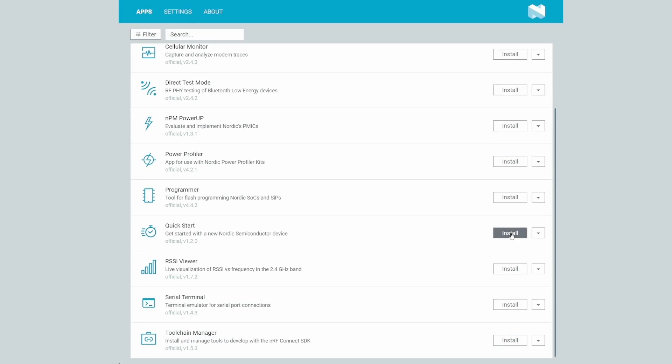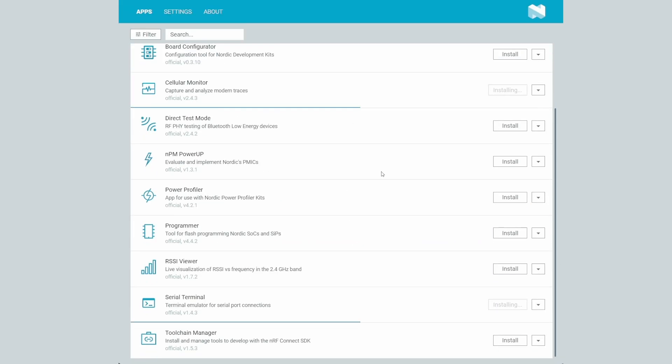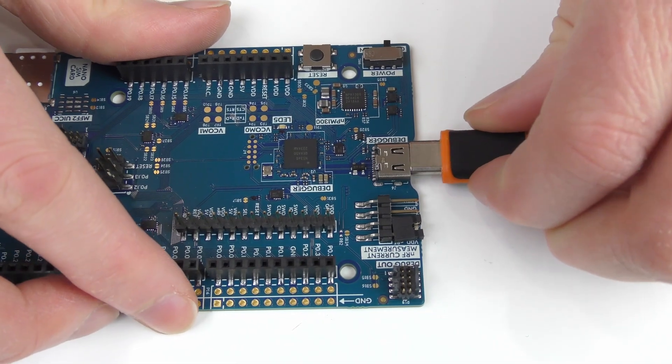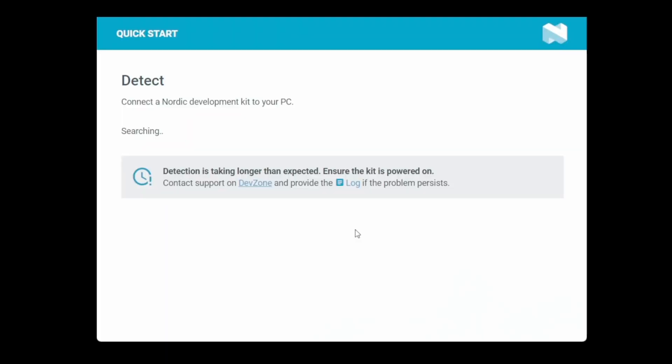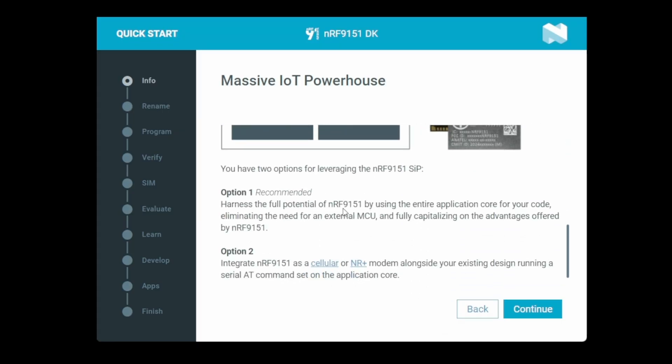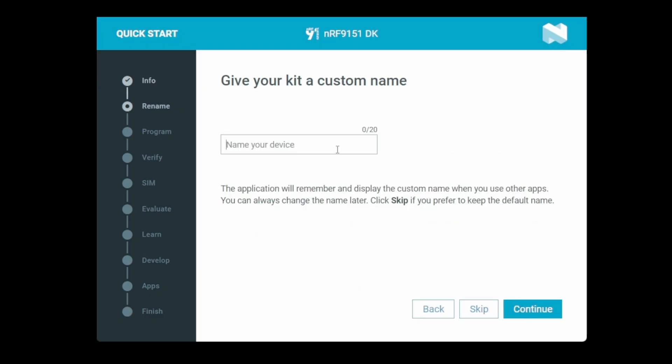Once the application is open, click Install on Quick Start to download it. Optionally, feel free to browse the other tools and install them as needed, such as the board configurator, cellular monitor, and toolchain manager. Open the Quick Start app and connect your NRF9151 to your development machine. It should be detected quickly and open the first setup page, which presents two options. Since we're using the development kit as a standalone device and not as a coprocessor, we are going with option one.